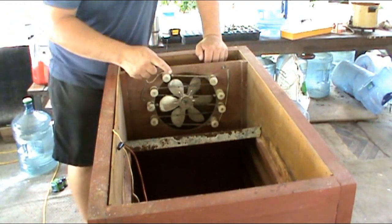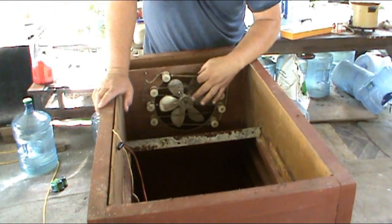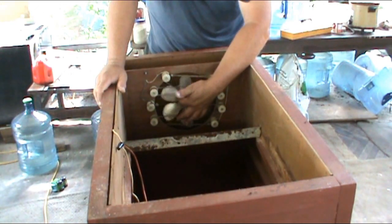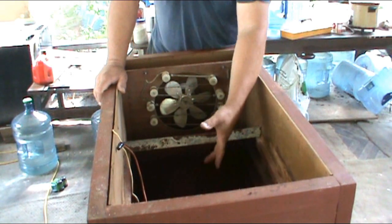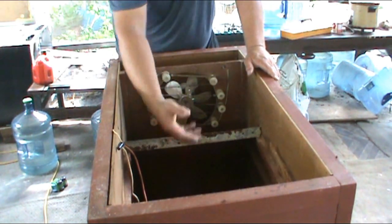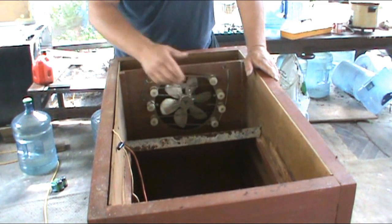I know enough about electricity to get shot. I know enough about fire to get burned, but we get by. Now, this is the heating element — it looks like a screen door spring. The way this thing works, it has a baffle here running all the way down with a hole in the bottom, and it pulls air up from the bottom. This fan blows across these heating elements.